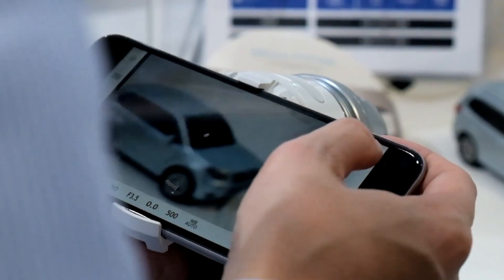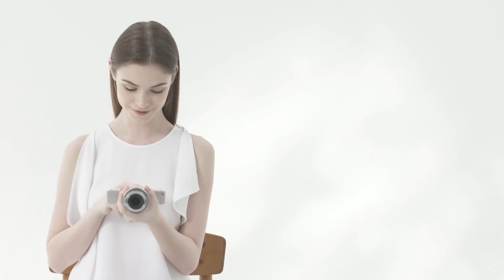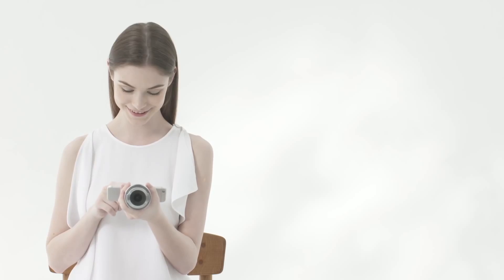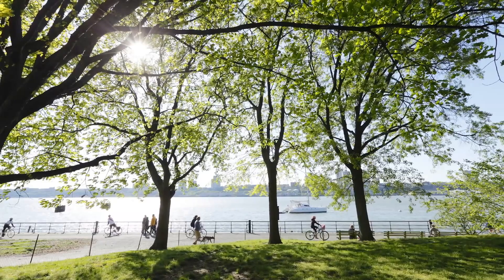Or just mount your phone to the Air A01 and make it more camera-like. You can also use the system to shoot video. There's Wi-Fi and Bluetooth built-in for sharing your photos or accessing archived databases.